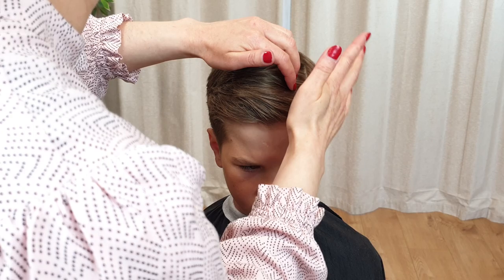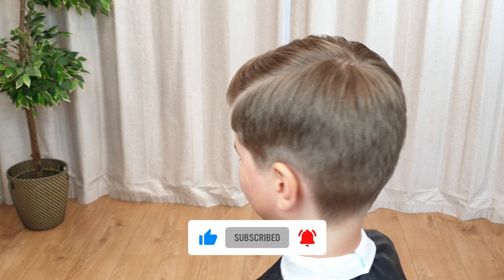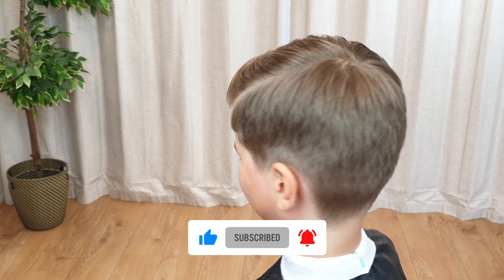Thank you so much for watching! I hope you enjoyed this haircut tutorial and maybe learned something new. Make sure to leave any questions in the comments below and give this video a big thumbs up if you found it helpful. Remember to subscribe and click the notification bell to be notified when I post new content. Join us again for more tutorials!